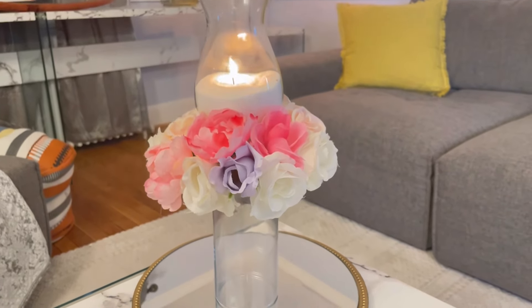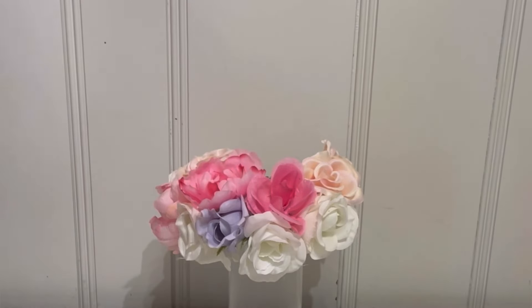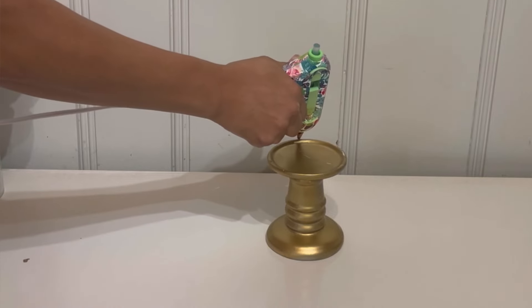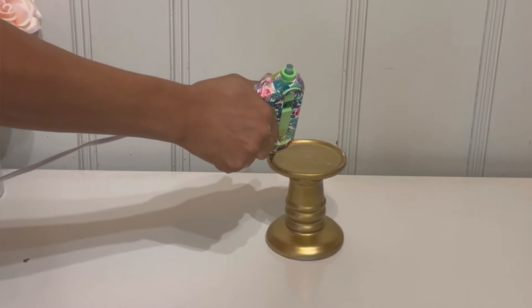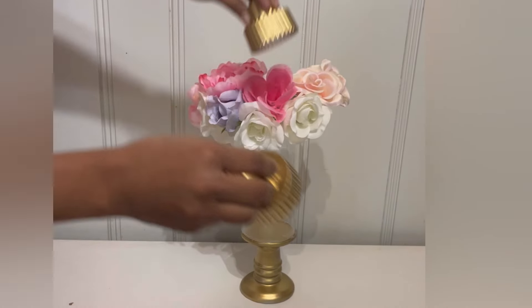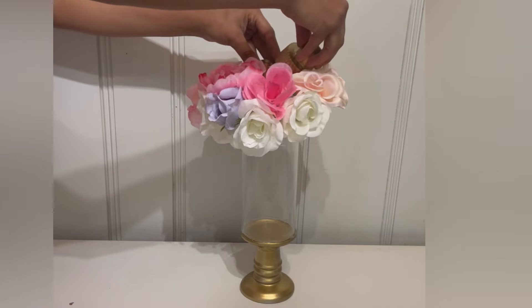Now for the next DIY, I'm going to take the glass out and put one of these candle holders repainted in gold. I'm going to put some hot glue all the way around it and then put the glass on top like that to attach it.